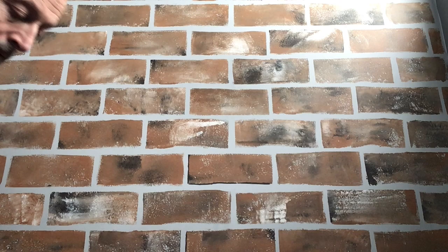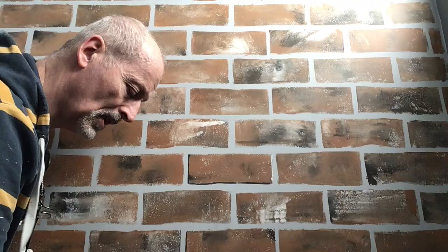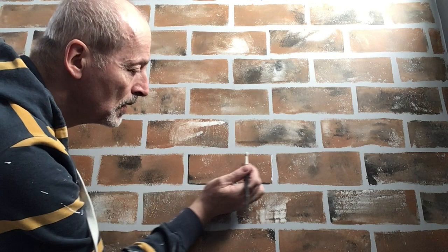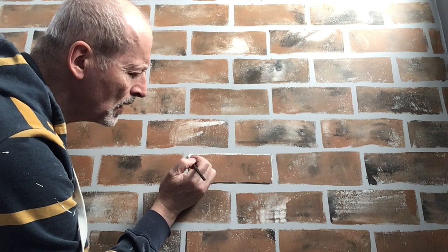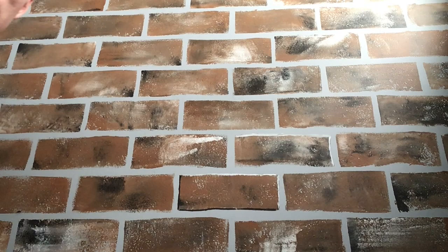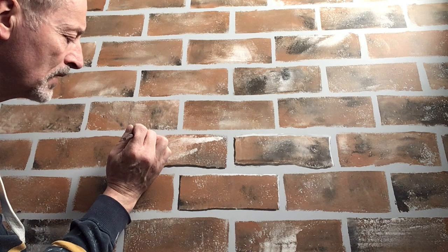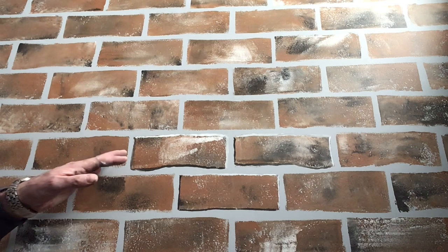If you want to make the bricks look a bit thicker you can do the line a little bit thicker, as long as you follow the light source — that's what really matters. You can do all the dark shadow lines first and then all the highlight ones afterwards. I'm doing it like this so you can get an idea of what it'll look like. You can see it's getting a 3D look, and the bricks now look a little bit more realistic than the rest of them.